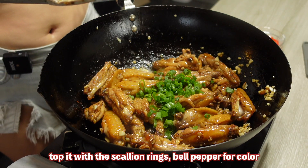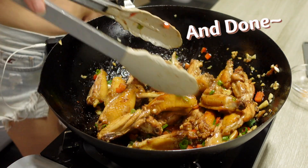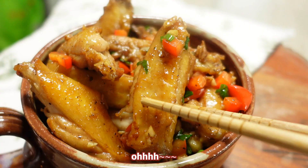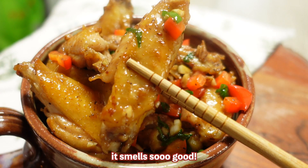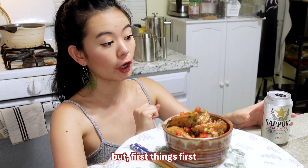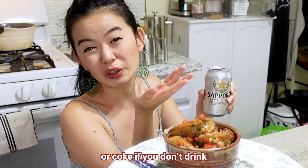Last step: turn up the heat, top it off with some scallion rings and bell pepper for color — and done! The Chinese garlic flat wings are ready. Oh, it smells so good! Now it's time to show you how to easily enjoy this dish, but first things first — let's pop that beer, or coke if you don't drink.